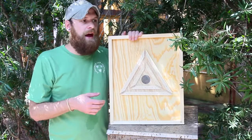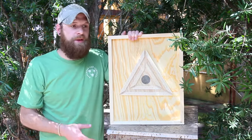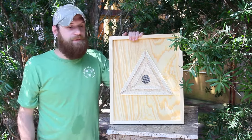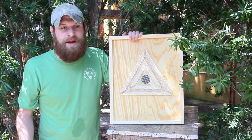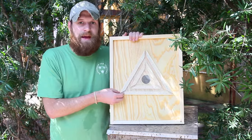Now without a bee escape, when you pull boxes off the top of the hive you have to either shake the bees out or use a bee brush and brush them out. There are various other ways of doing it — every beekeeper has their own way. I've even heard of people using leaf blowers to get them out, but we don't do that here. This is just gonna make it super easy for me.